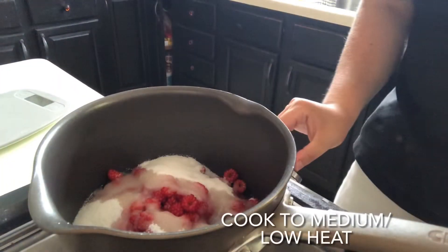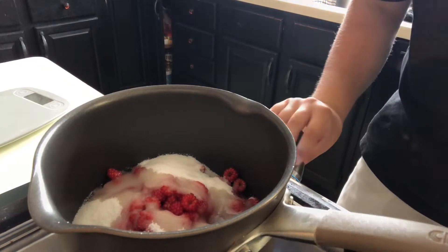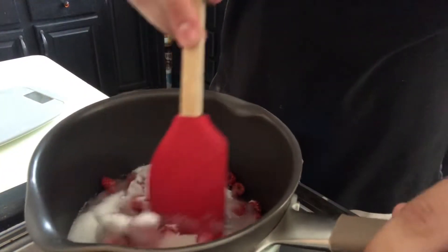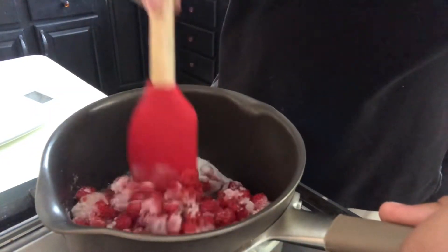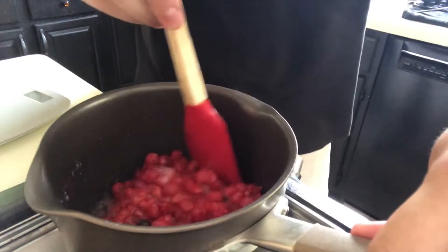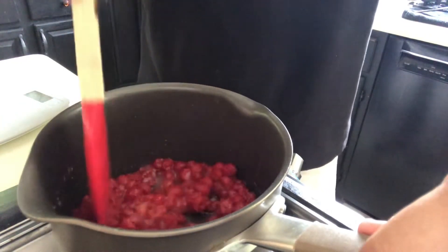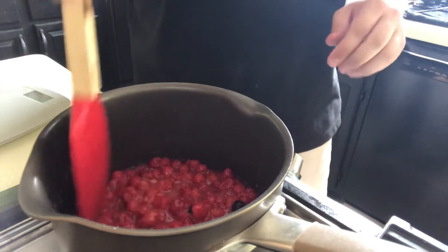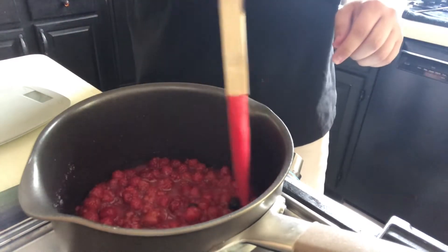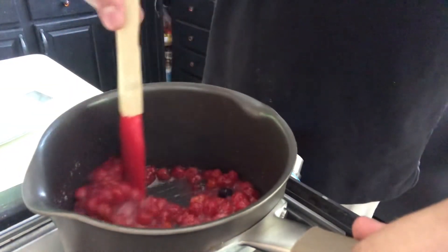What's important is you don't want to burn the berries — we're just going to be stirring on low heat. After about five to ten minutes of stirring on low heat, you can pick how consistent you want it to be — thick or thin. I kind of like it on the thin side.